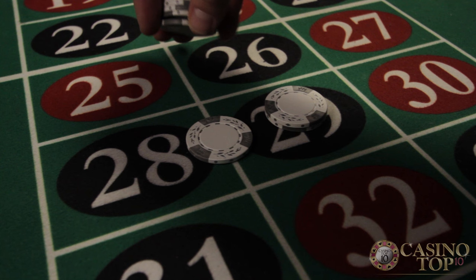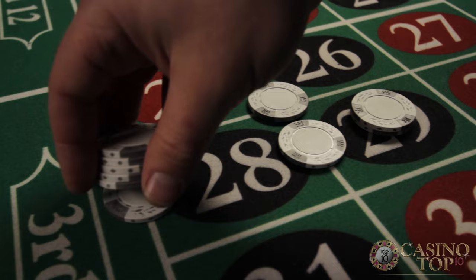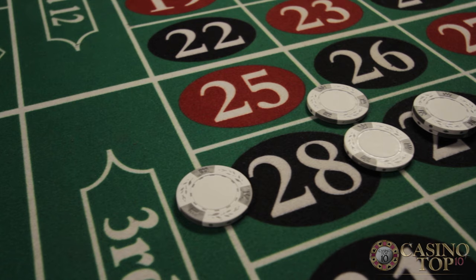You can bet the entire row of three numbers by putting your bet on the line that separates the inside and the outside. That's called betting a street and it pays 11 to 1. You can also bet on four numbers at the same time by putting your chip on an intersection — that's called a corner and it pays 8 to 1.